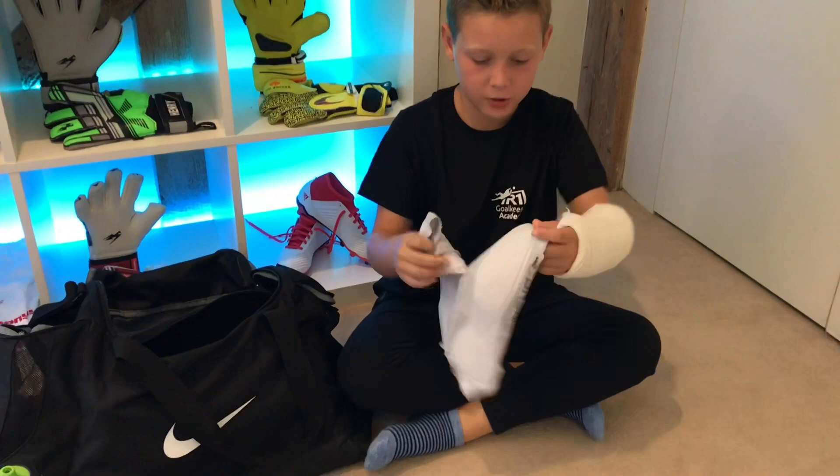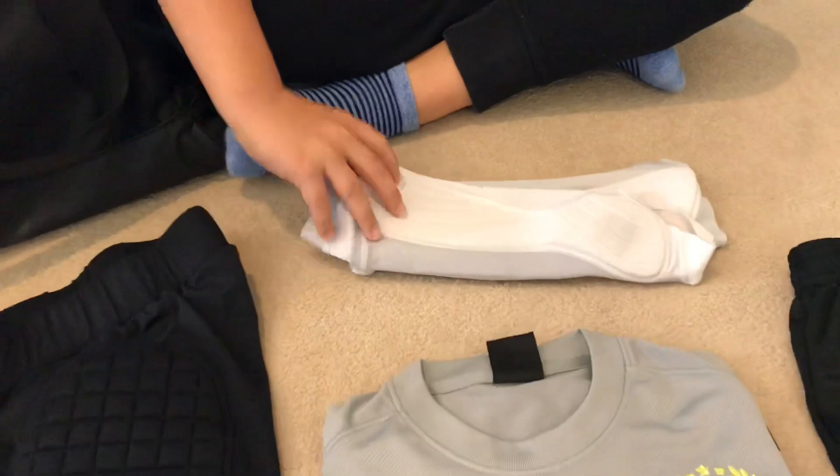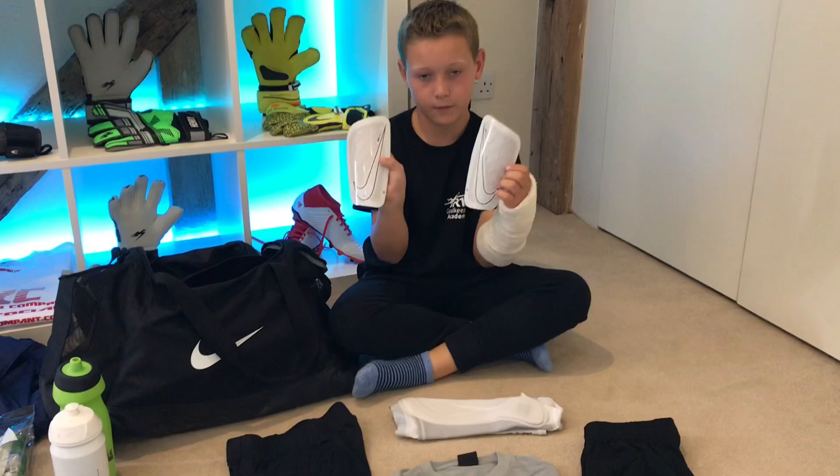Next we have these Sterelli shin sleeves. These are really good — you just slide them over your calves, put your shin pads in, and they hold them in place so they don't slip around. They also have padding on the outside of your calves and on your ankles. I also have these white Nike shin pads which go really well with the shin sleeves.